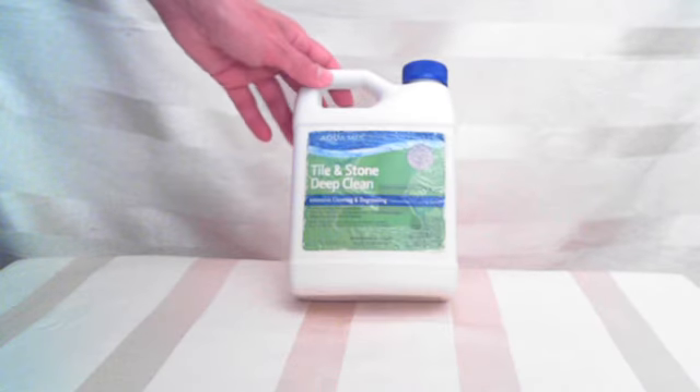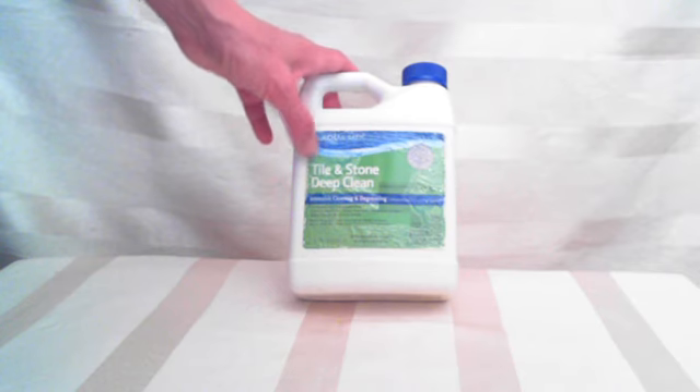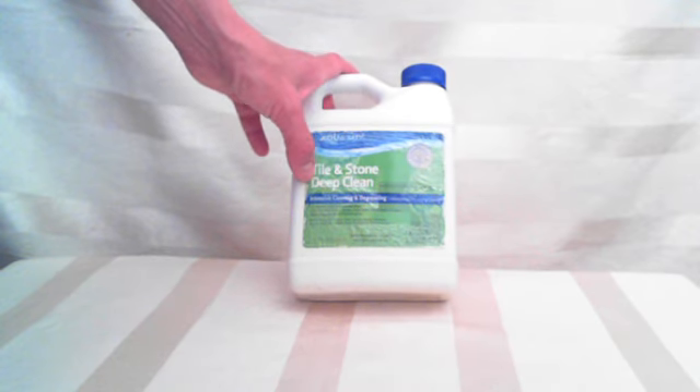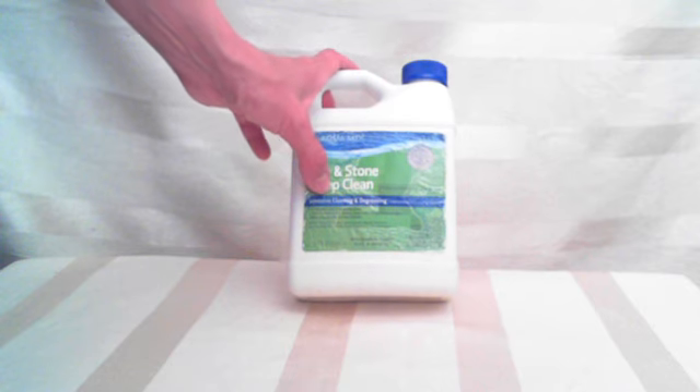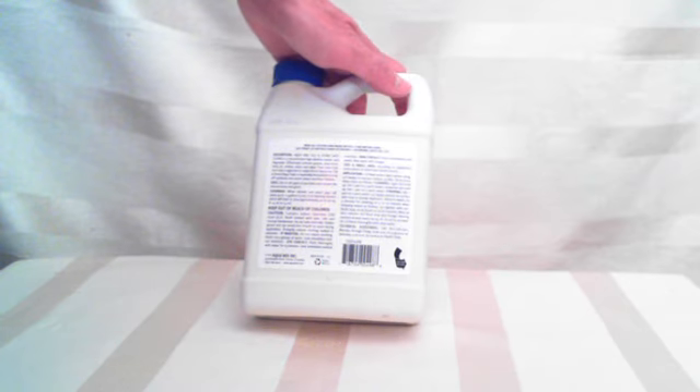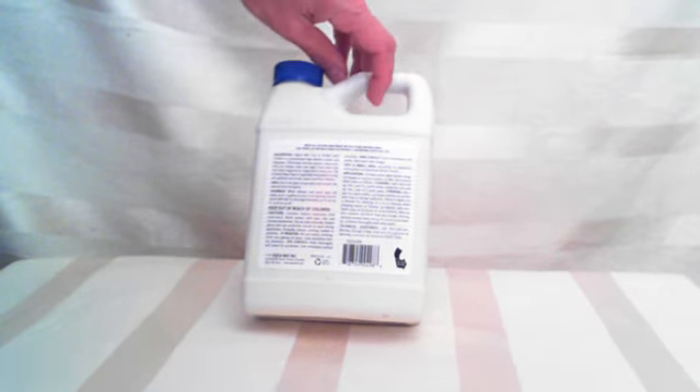Hi there. I have Aquamix — it's called Tile and Stone Deep Clean, an intensive cleaning and degreasing product. Maybe if you have cooking grease or some kind of grease on the tile, it's going to help get that up.